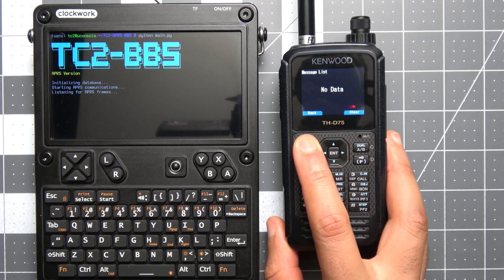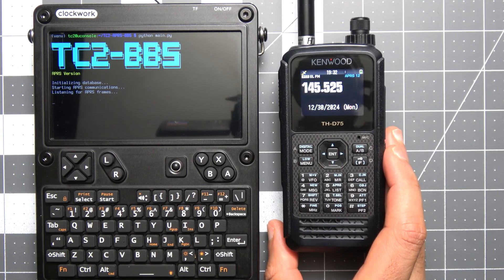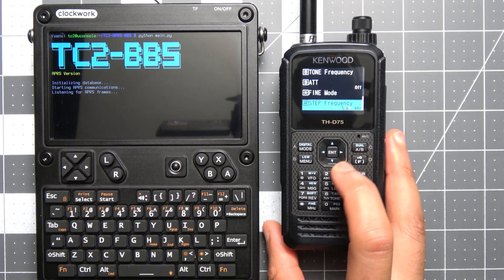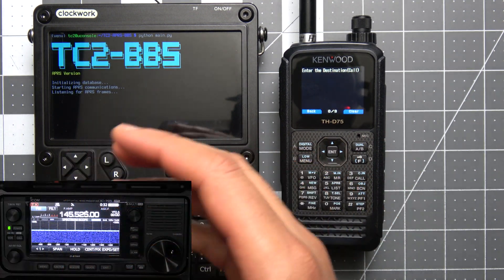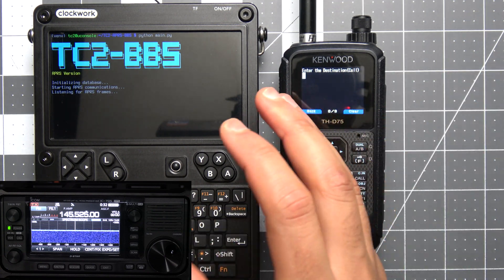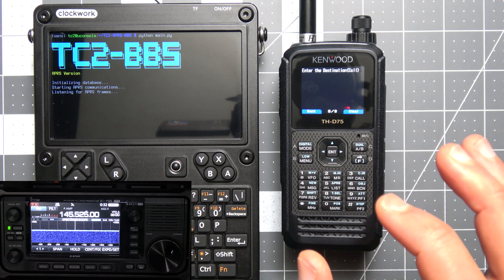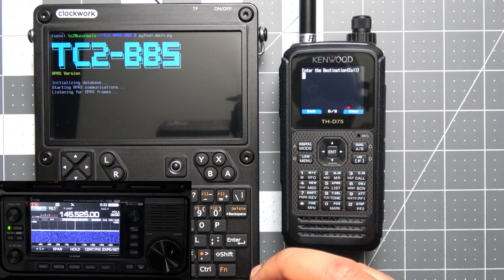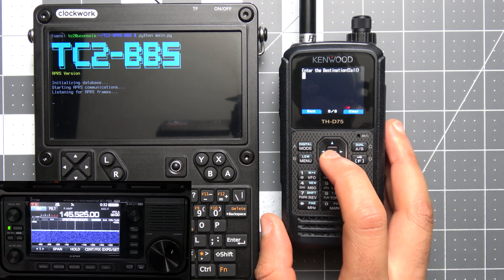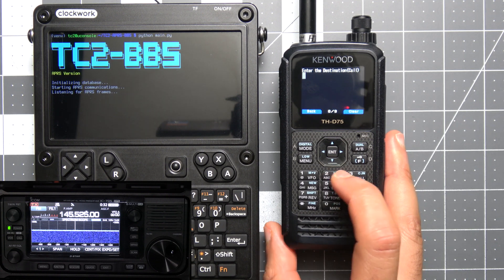For the first part of the demo we'll be using the Kenwood THD75 to communicate to the BBS directly from the radio itself. On the BBS side we're using a Raspberry Pi running Direwolf, connected to my ICOM 705. On the Clockwork Raspberry Pi device you see on screen I'm running the BBS script and connecting to the other Raspberry Pi over the network — though you could just run Direwolf on that device with the ICOM 705 connected directly to it.